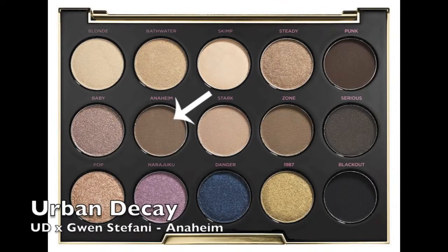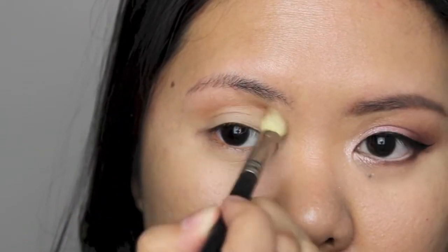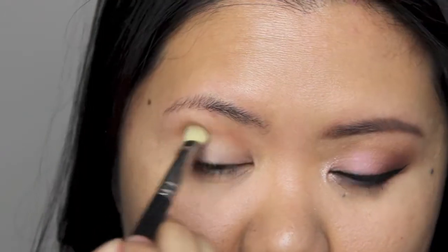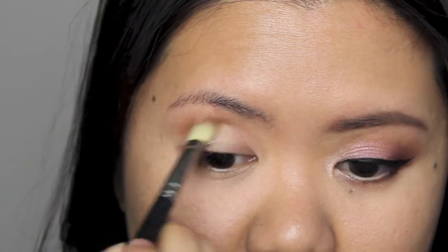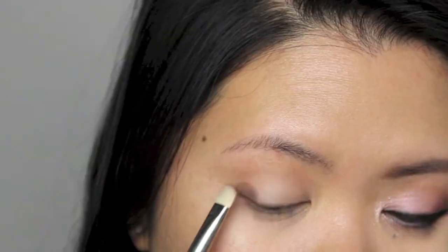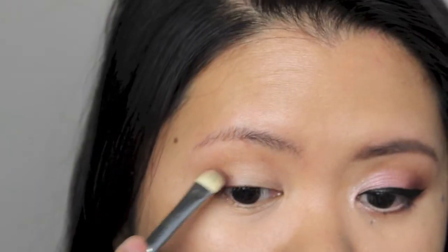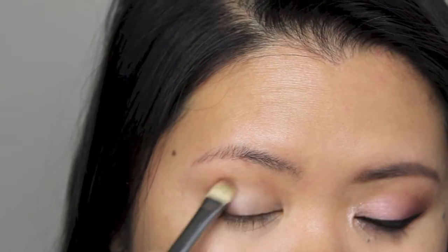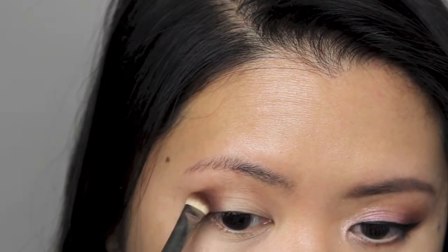For my crease color, I'm applying Anaheim using a MAC 217 blending brush. Note how I changed the position of my blending brush for this crease color in comparison to the transition color. I'm applying Punk on the outer part of my eyelid using a MAC 239 shader brush — I pat the color to the outer corner first and then blend it towards the center of my lid and up to the crease.